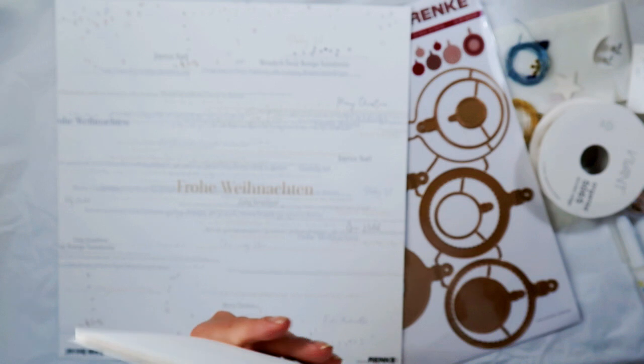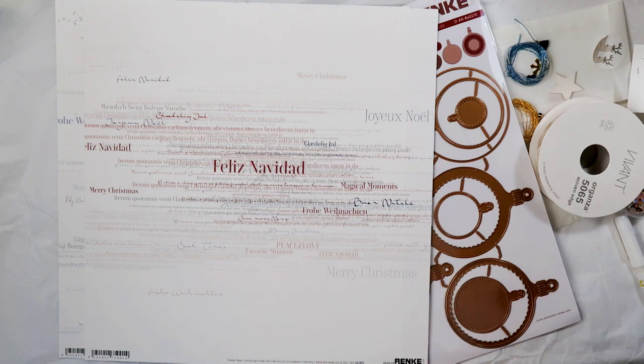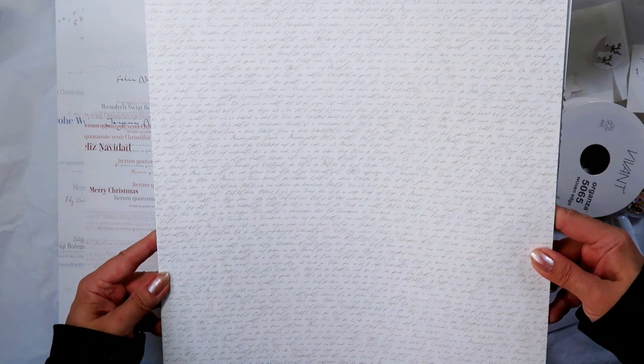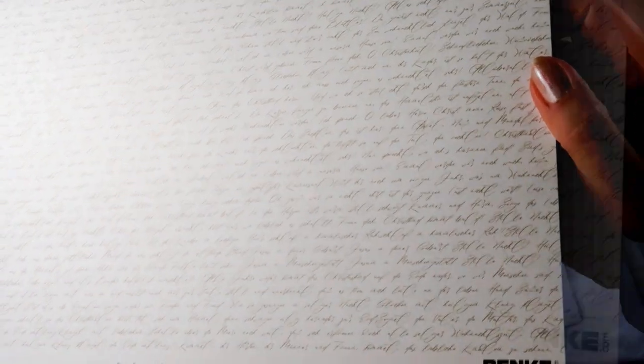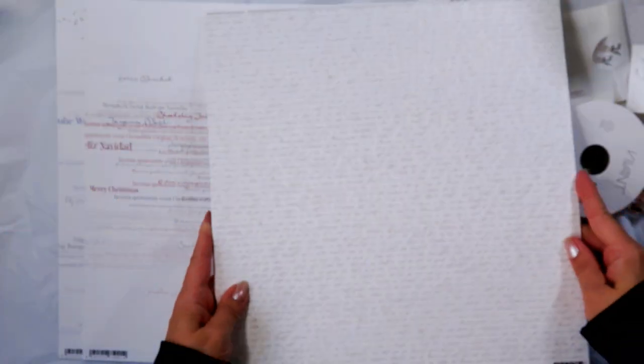I'm so sorry about the focus — or non-focus I should say. I have a new setup and I get confused; I can't really see so well what's on the monitor. We'll do it differently next time. So here we have handwriting in gold in the Alexandra Reinke gold, and it seems to be a Christmas story. The paper number is 10-24-97.